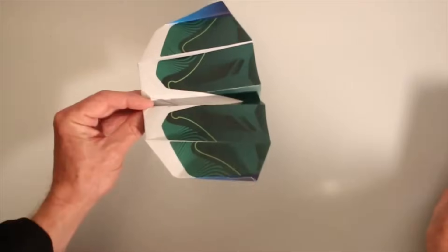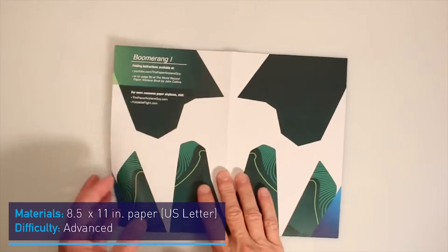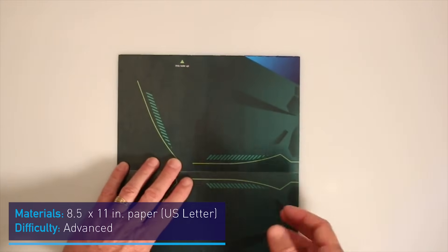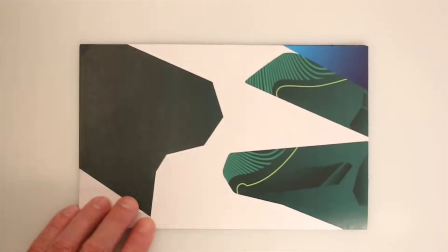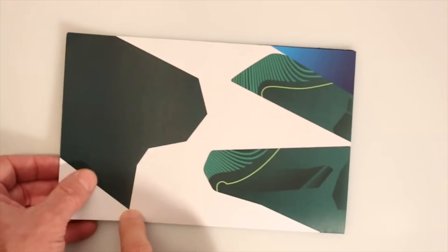We're going to start with this piece of paper — it says Boomerang One on it. You'll want to flip it over so this edge is up, and the first move is to fold it in half the short way. Now I'm going to flip this over so you can see which end we're talking about.